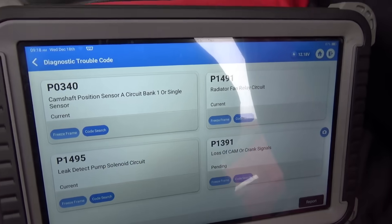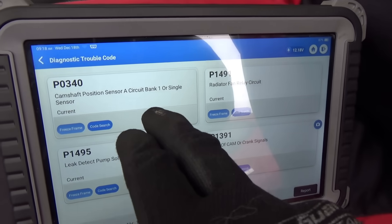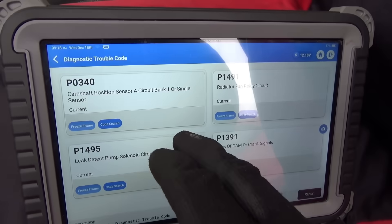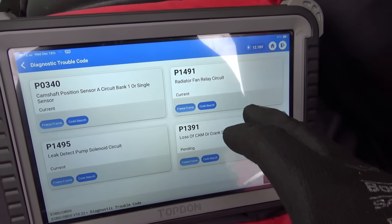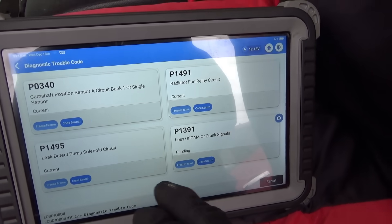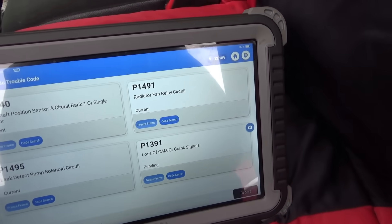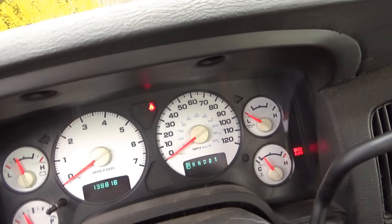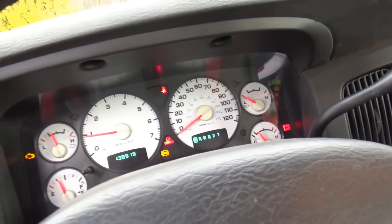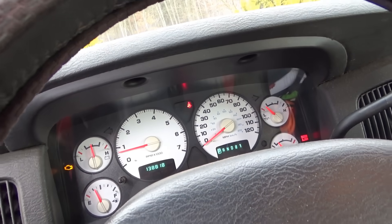The codes stored right now: P0340 camshaft position sensor circuit — that's important — radiator fan relay circuit, leak detection pump (don't really care), loss of cam or crank signals P1391. Let's fire it up and see how it runs. It fires right up.